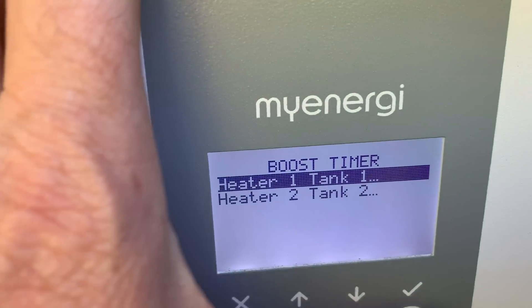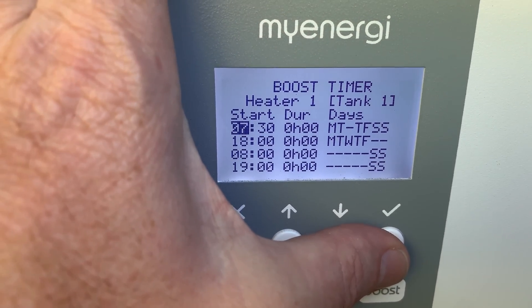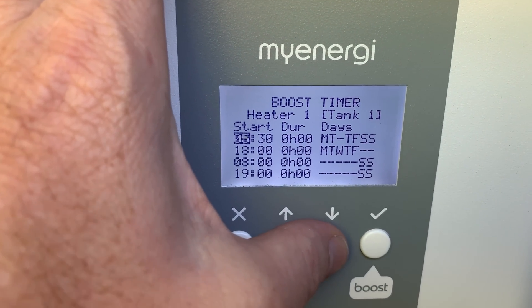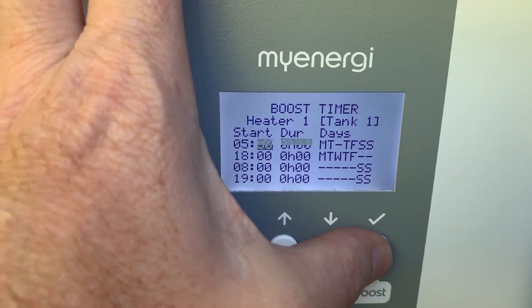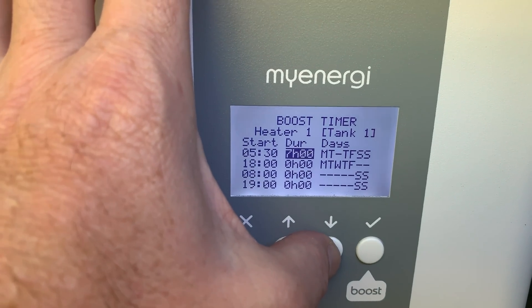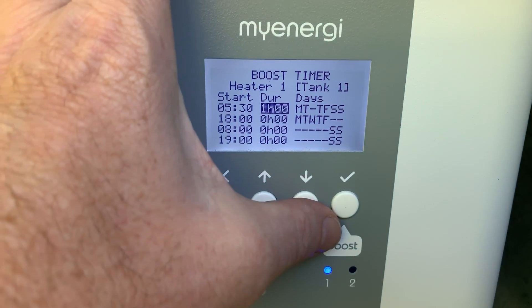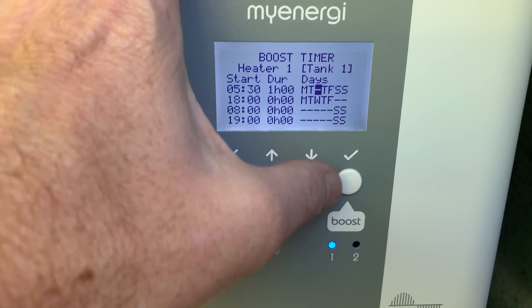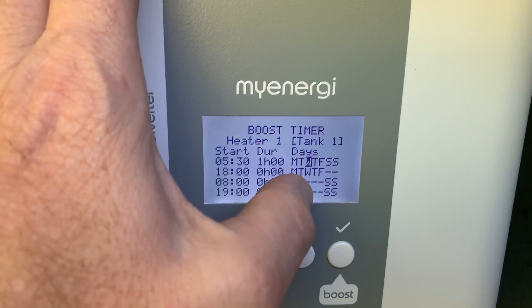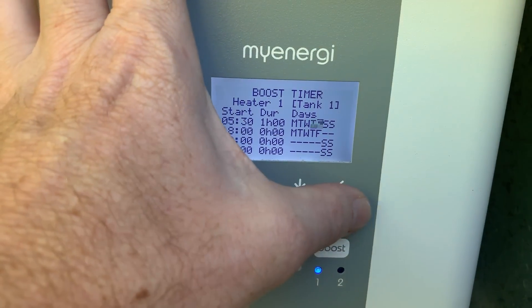Timer and heater one — you can actually set it up. Click that. Start time: 7:30 in the morning. Now we go to 9, 8, 7, 6 — maybe 5:30 in the morning. Duration: one hour. You can actually do the days of the week — Monday, Tuesday, Wednesday, Thursday, Friday, Saturday, Sunday. So you can actually turn it on and off, have it boosting on the weekends if you wanted. That's pretty neat.